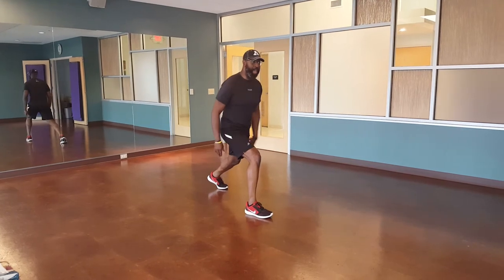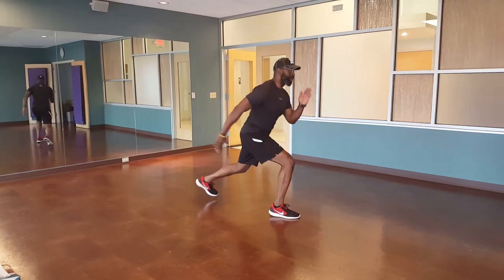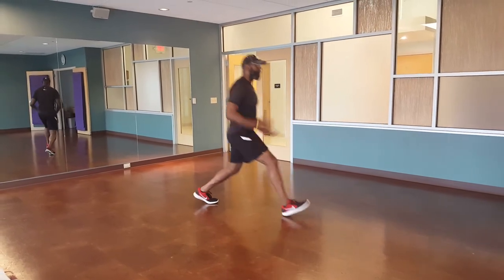Same thing — leg back, arm forward, up and down. We're going to turn sideways a little bit. Bam, bam.